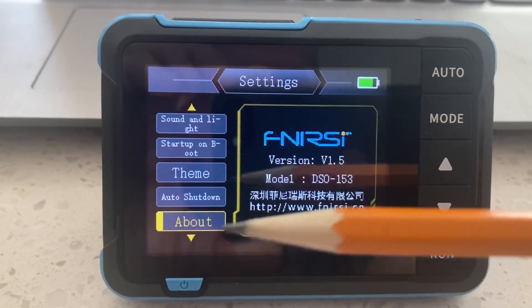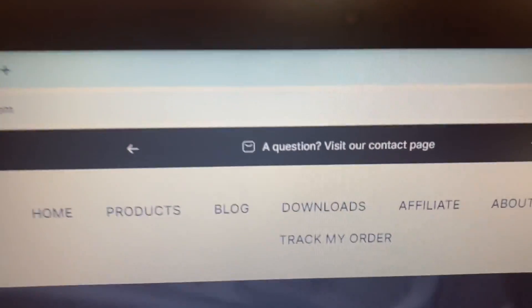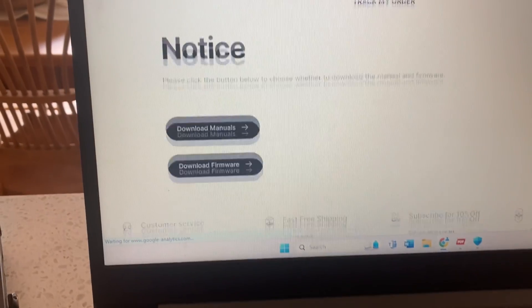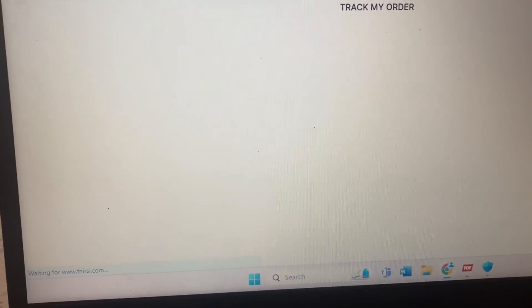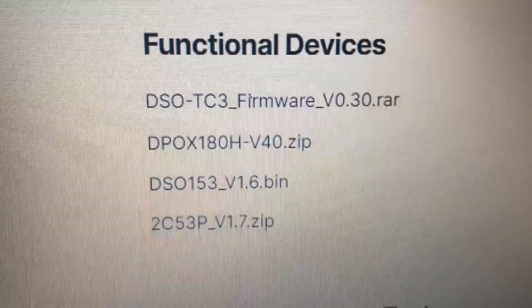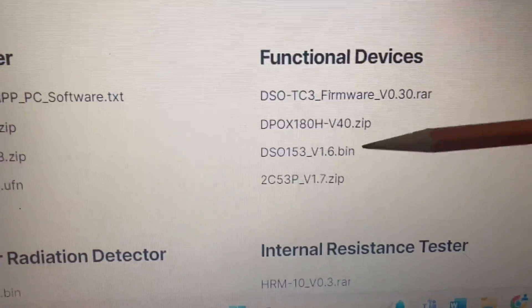In settings, scroll down to 'About' and it shows your current firmware version. The Fnirsi website, fnirsi.com, has a downloads section. Under notices, you can download manuals or firmware. Selecting firmware brings up a list of devices. The DSO 152 is listed under oscilloscopes, but the DSO 153 isn't there — it's strangely listed under 'Functional Devices,' where you can see version 1.6 is available.